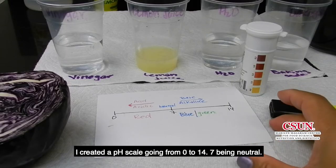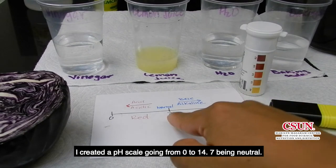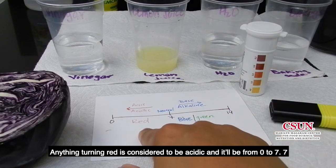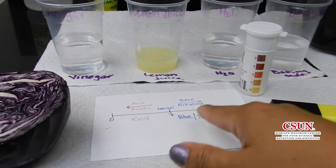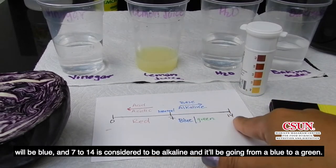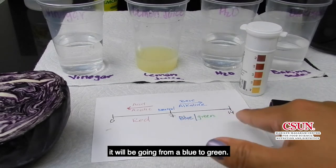I created a pH scale going from 0 to 14, with 7 being neutral. Anything that turns red will be considered acidic and will be from 0 to 7. From 7 to 14 it's considered to be alkaline, going from a blue to a green.